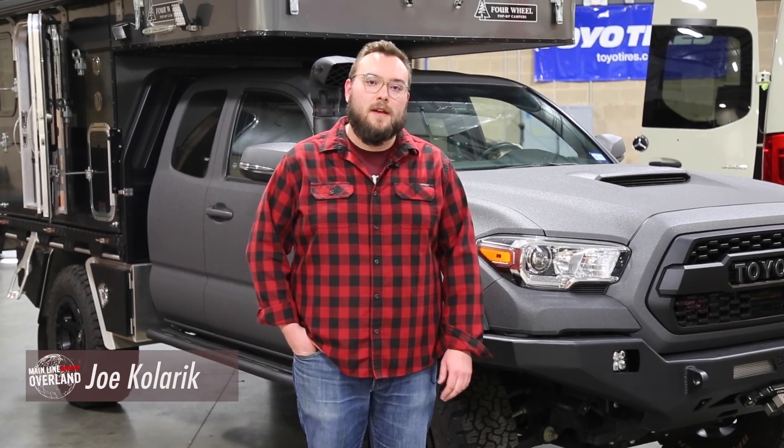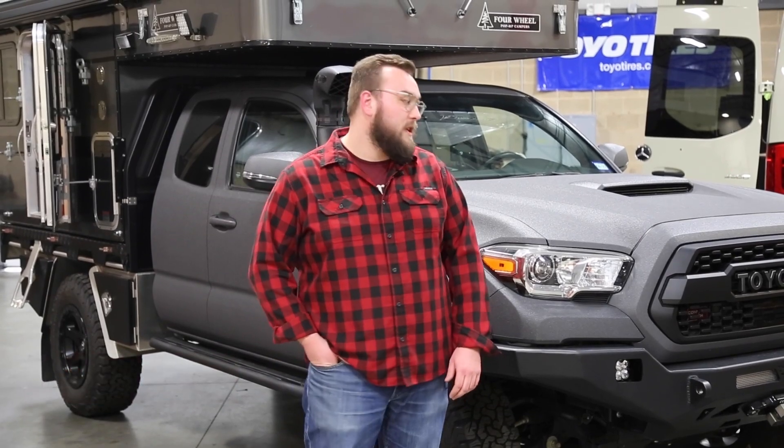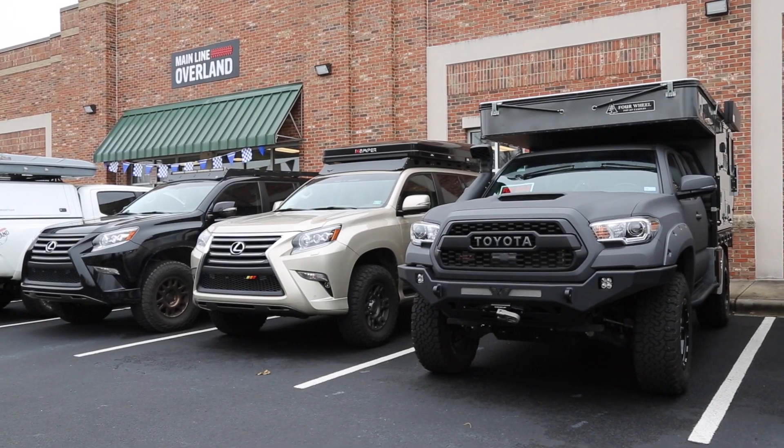Hey guys, this is Joe from Mainline Overland. We're down here in the Charlotte, North Carolina shop and I want to do a quick walk around on this 2020 Tacoma we built with a Norwell Terrain Canopy.